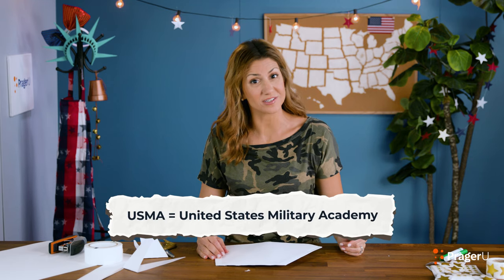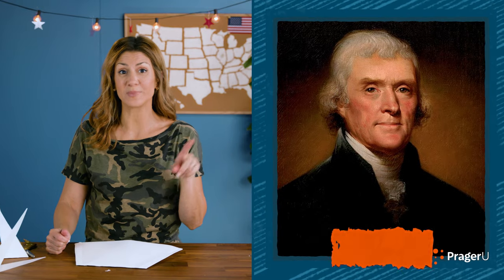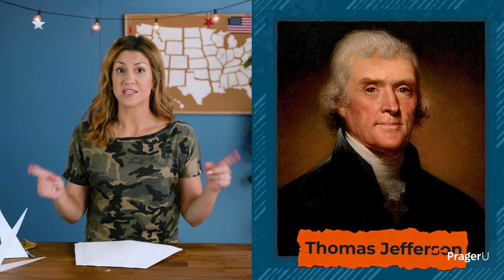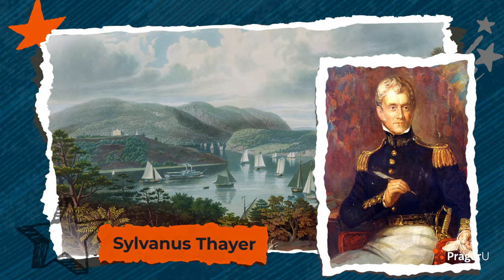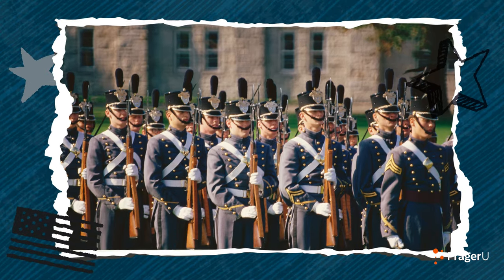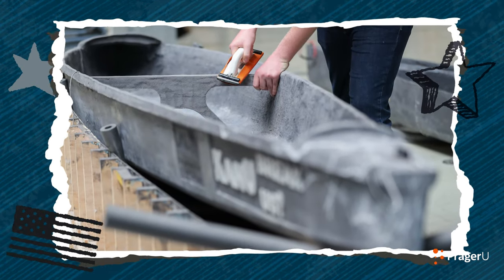So, how did the USMA at West Point start? Well, on March 16, 1802, then-President Thomas Jefferson signed a law establishing the Academy to create a strong military that would protect our brand-new country. One of the early superintendents was a man named Sylvanus Thayer, now known as the father of West Point. He helped create the engineering education that is still a part of the Academy today. West Point cadets are smart and are challenged with activities like figuring out how to design and build a concrete canoe that floats.